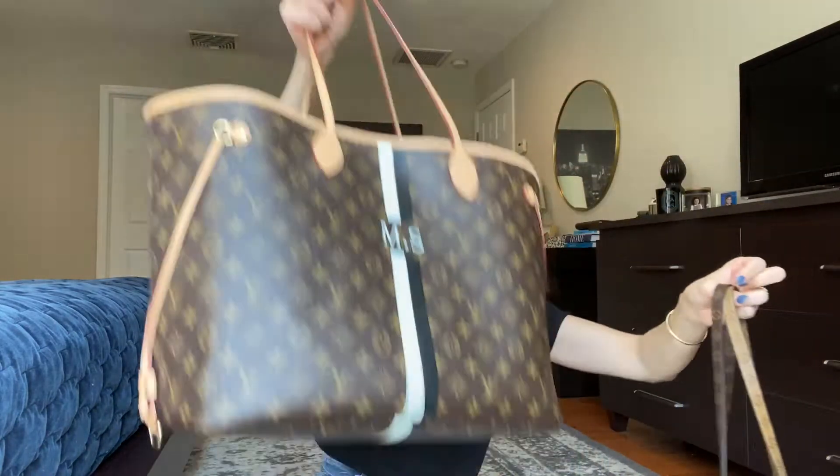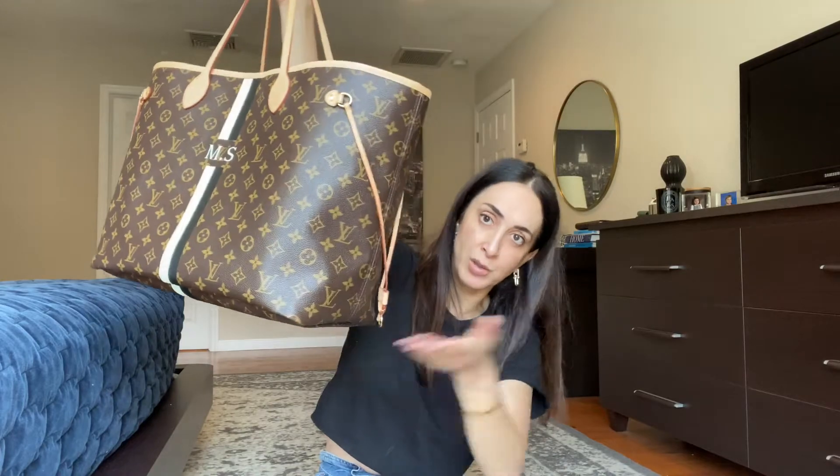They are both GM size — this is the On the Go GM and this is the Louis Vuitton Neverfull GM. These are the biggest sizes of these bags. Not everybody likes GMs, but I prefer GM because smaller bags don't look proportionate on me. I'm five-eight and I always tend to buy the biggest size. Let me show both bags on me first so you can get an idea of how they look.